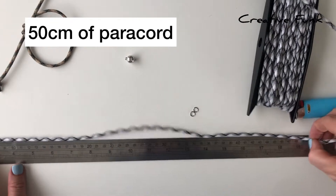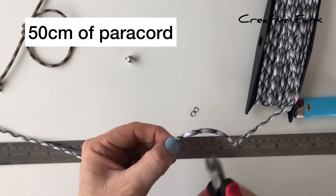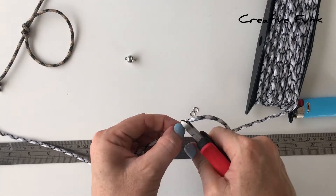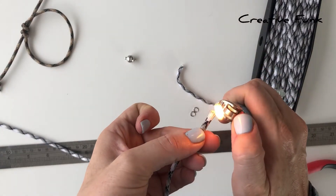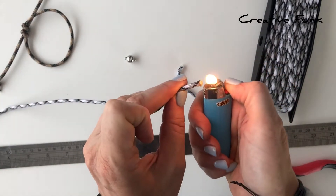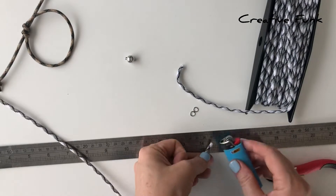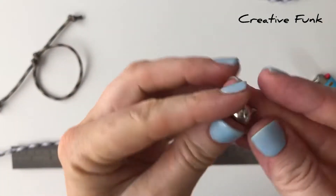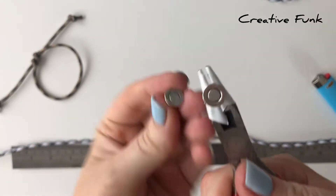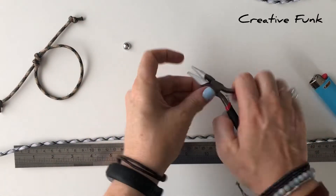Just cutting the paracord and then singeing the end with a lighter so it doesn't fray. Then we're going to pop our jump rings onto the magnetic clasp.